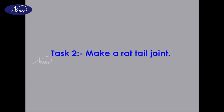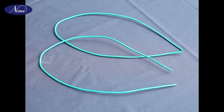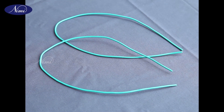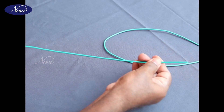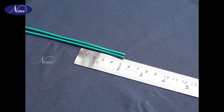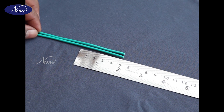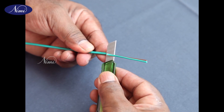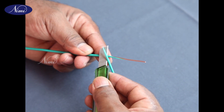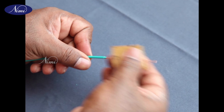Task 2: Make a rat tail joint. Step 1: Collect two pieces of 1 by 1.2 mm PVC copper cable of 0.5 meter length. Step 2: Straighten the cable. Step 3: Mark and skin both the cable ends for 50 millimeters. Step 4: Clean the conductor ends with the help of cotton cloth and emery paper.